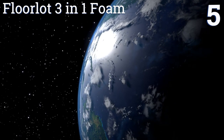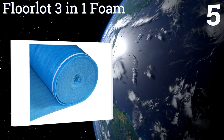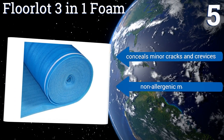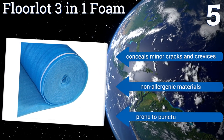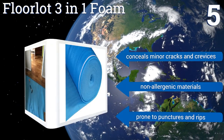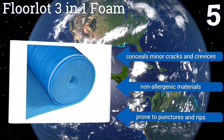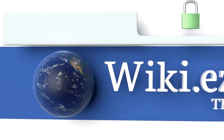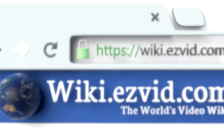It's not as effective in absorbing sound as other styles out there, but it's still a well-reviewed option that should be enough for most common projects. It conceals minor cracks and crevices and is made from non-allergenic materials, but it is prone to punctures and rips.